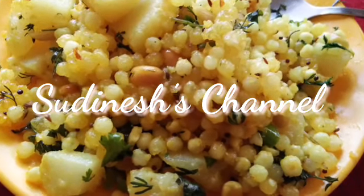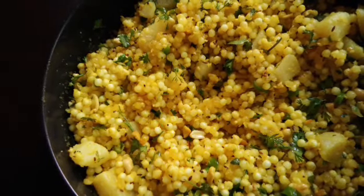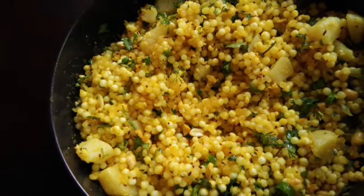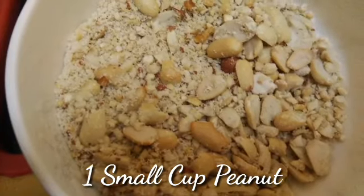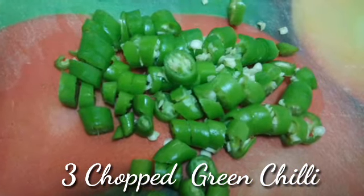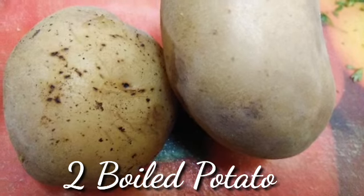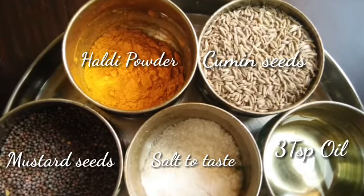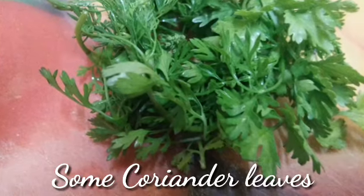Hi friends, welcome back to Sudanese Shannon. This is the style of Marastro style. It can be made for breakfast.